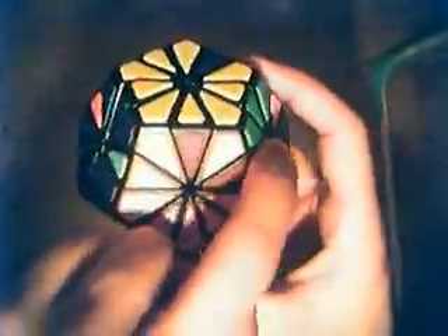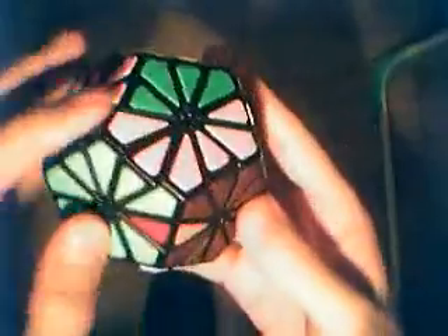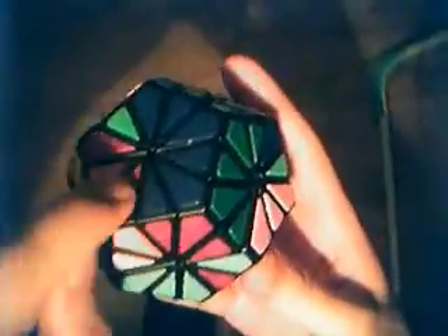The next one is green-pink, that's over here. I bring it down and solve it, and it goes back up — it's solved. Next one is orange-red, that's over here. Now it's here, I bring it in. It's solved.